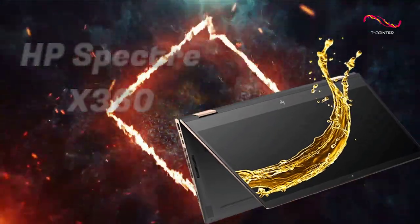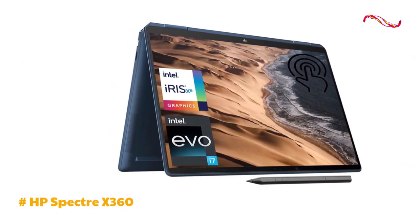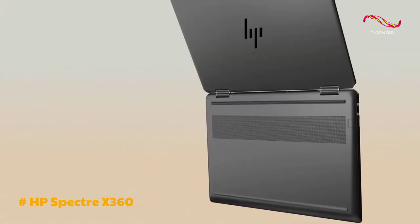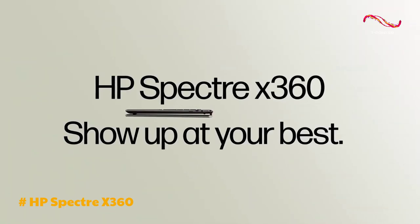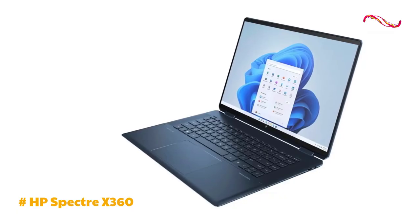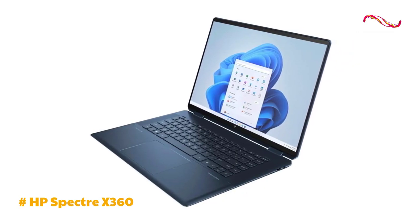The Spectre X360 by HP is a standout 2-in-1 convertible laptop that outshines with great features and design. The HP Spectre X360 impresses with its sleek and premium design, featuring a 16-inch OLED touchscreen that delivers stunning visuals. The laptop's nightfall black aluminum chassis, accentuated with pale brass trims, adds a touch of luxury.